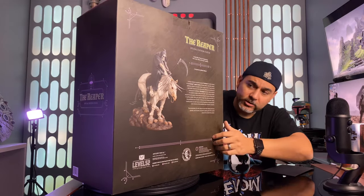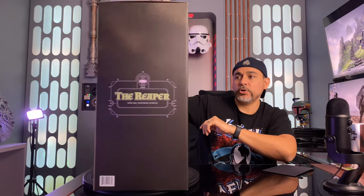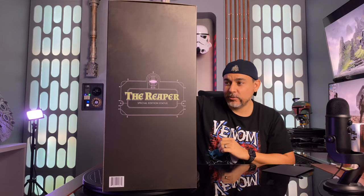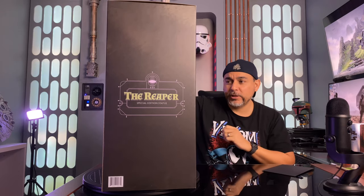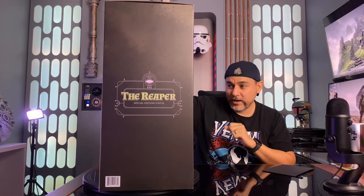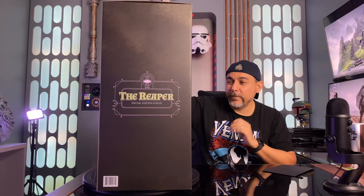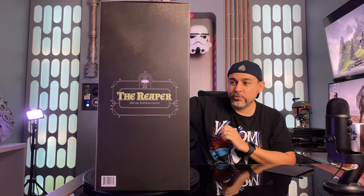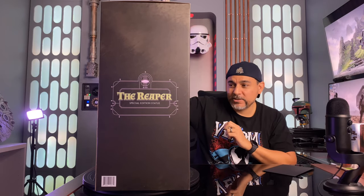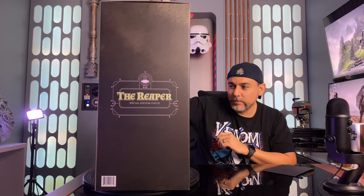On the back you have a picture of what the statue looks like. It's going to be 1:6 scale. Then there's something from Level 52 Studios that says: 'Level 52 Studios is proud to present the Reaper — the third release in the Frazetta Legacy Series of limited edition collectible statues, faithfully crafted to Frank's unique vision of death and his pale steed.' Based on one of the many striking pencil sketches he produced in his lifetime, the Reaper has been subtly colorized in a palette familiar to fans of his work.